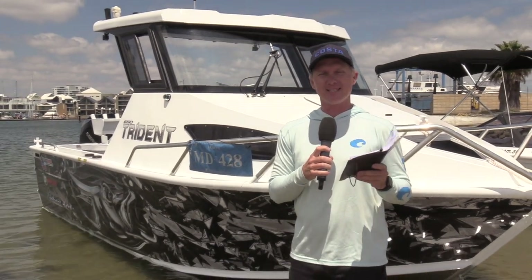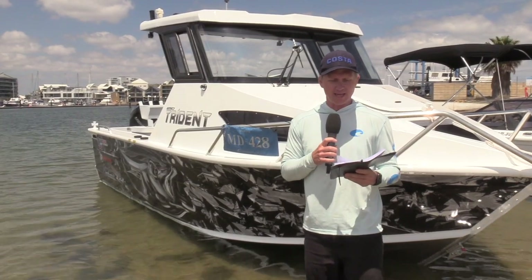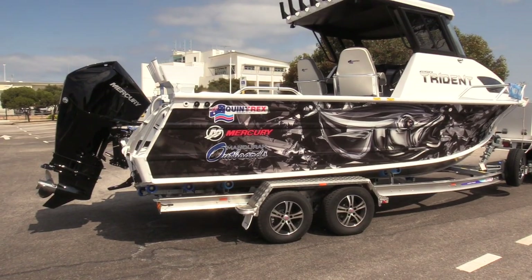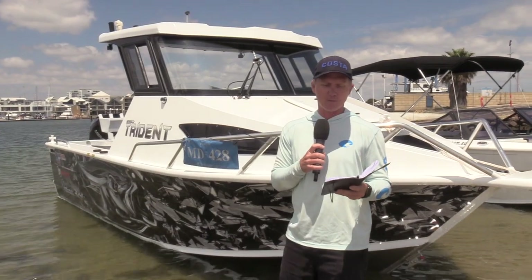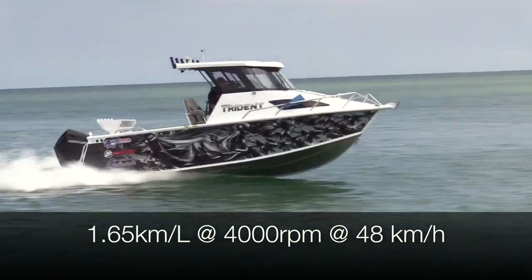It was a great morning off Mandurah to go out and test the Trident 650 hardtop, and it really is a serious fishing boat. If you want a boat that's easy to keep clean — no carpet inside, just hose it down — it's built for serious fishermen. We had that Mercury 3.4 litre 200 on the back, and it is a quiet and economical motor. It's between two and two and a half tonnes on the trailer, and it pushes it around with an economy of 1.65 kilometres per litre burned at 4000 RPM, at which speed it's doing 48 kilometres per hour.